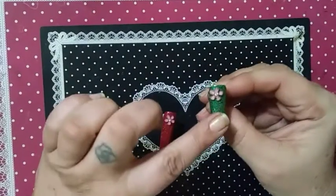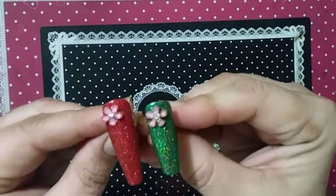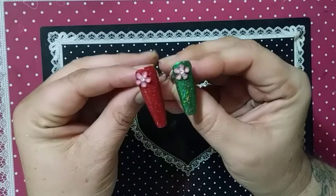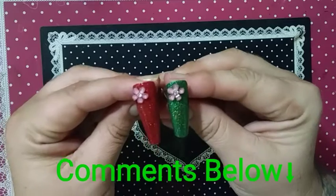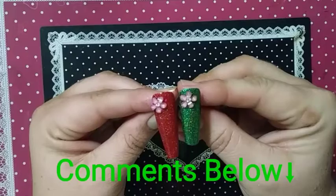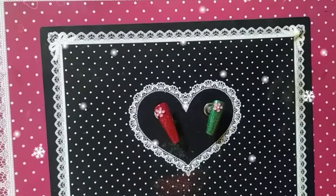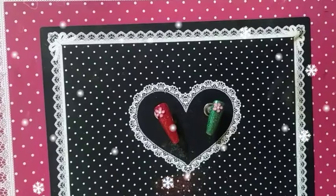And here we go. What do you think? I know the flower is pink, but I'm still trying to make it work for Christmas. Leave a comment down below. Let me know what you think — would you wear these? Do you think they say Christmas or no? This is our nail art for today. Stay tuned for December 23rd tomorrow to see what Charlie has in store for us. Have yourselves a blessed day and thank you.